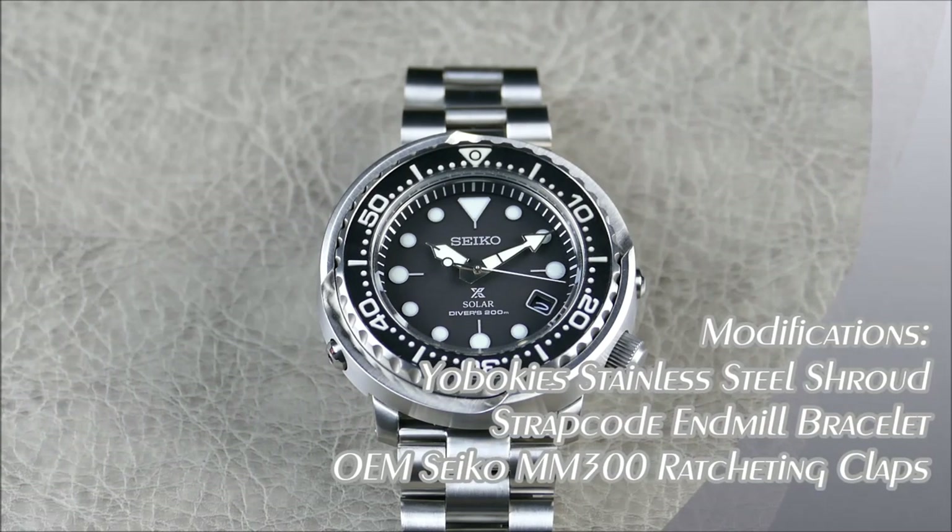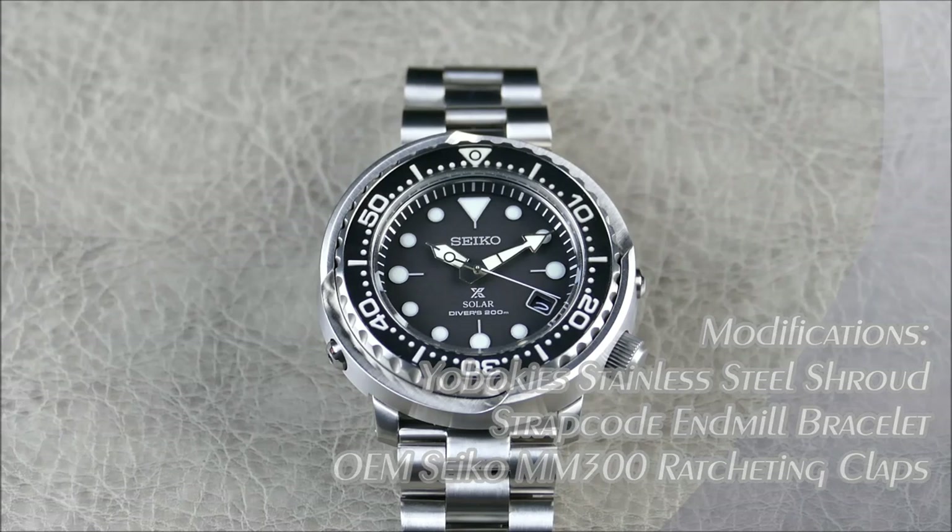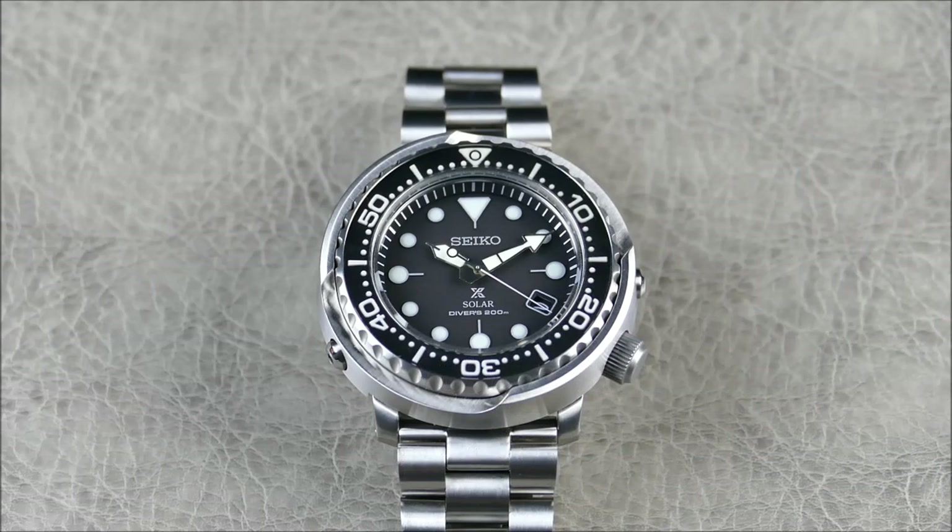This is, of course, my Seiko SNE497, known as a Prospex Solar Tuna or the Tuna Lite. Basically my mods made this kind of the most tuna-y tuna that it can be. What you can tell pretty easily just from this angle is that I swapped out the resin shroud with a stainless steel shroud from Yaboki's, and for the bracelet, I swapped it out with an end mill bracelet from Strapcode.